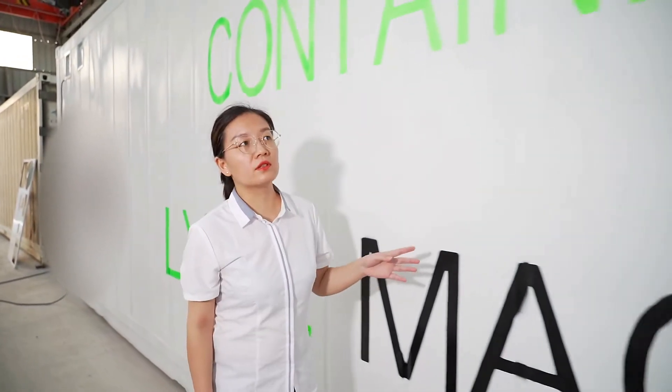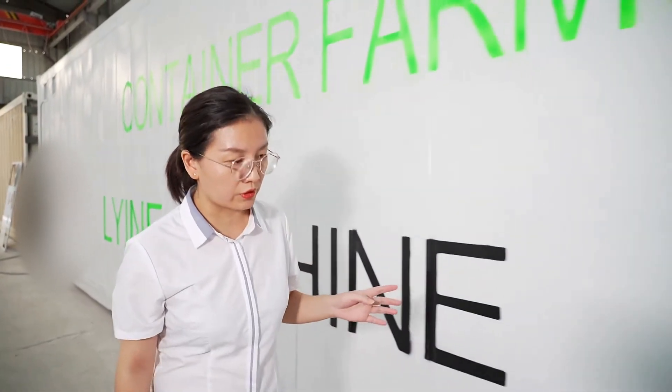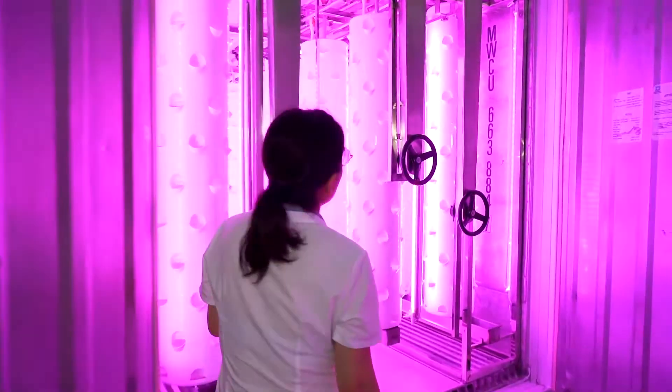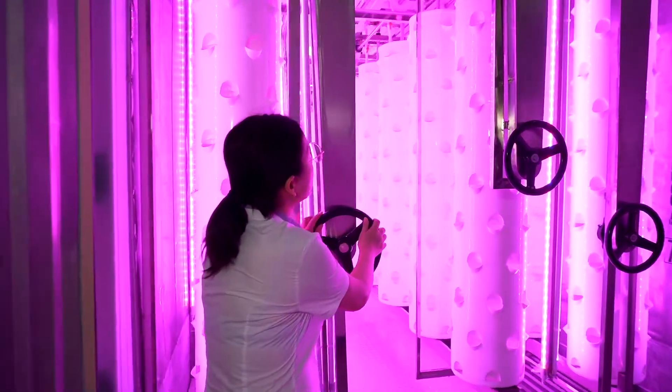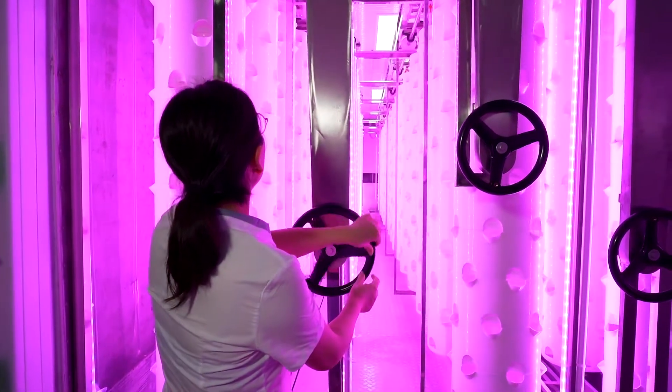This container is the 4T HQ container we use, fixed with different hydroponic systems. This one is fixed with the rotating torque system. These are the hand wheels — it's very easy to move the LED growing lamp.